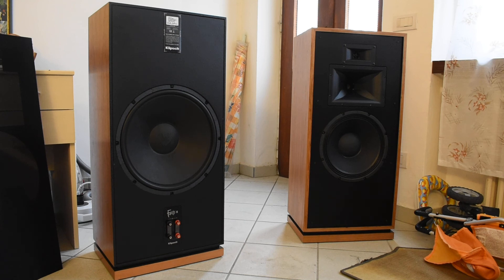For their price, which is about 6,000 euros at list price, I think they are a good speaker and a good job by Klipsch. This is all for this review — see you next time, bye bye.